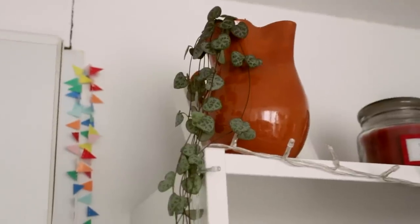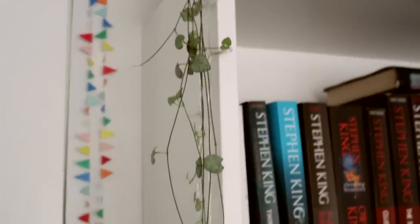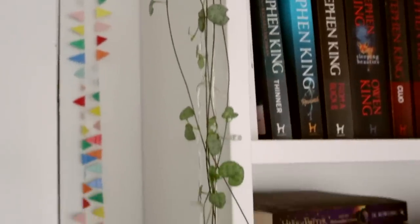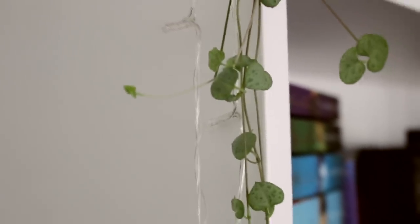Then I have my string of hearts, which I love. It's quite a new one — I bought it very recently. It's already got new leaves, which are so cute and tiny. I put it in a thrifted planter which is actually a jug, but I thought a plant would look cool in it. It's on my bookshelf and I really love the look of the little leaves hanging around the bookshelf. I water it once every week and spray it every now and then.